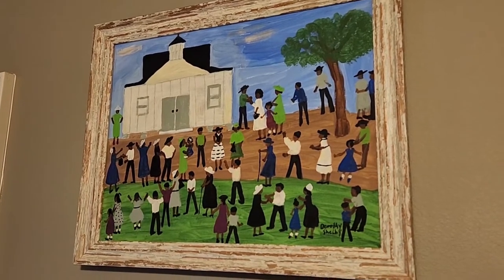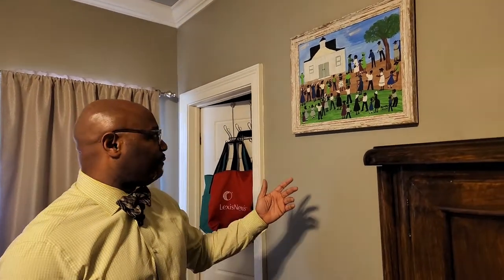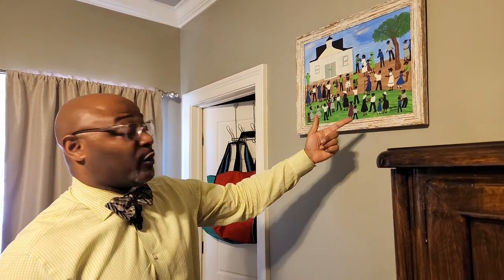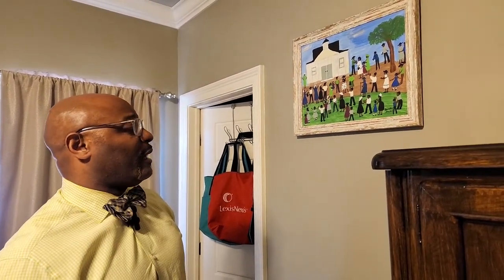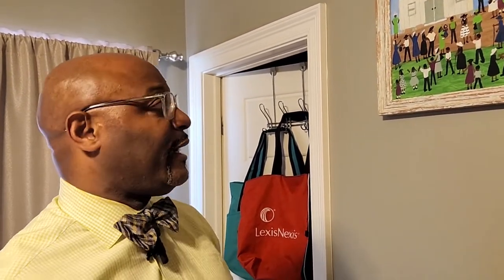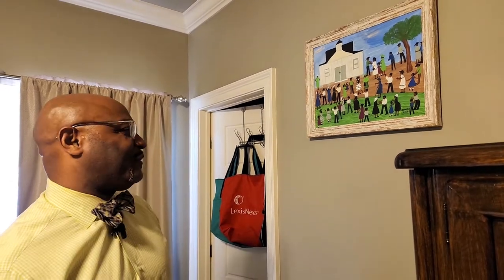Look how the folks are dressed in the painting. It reminds me in some ways of my grandmother when I look at the scene. My grandmother, who was born in East Texas — there was a picture of her in a dress, and that was her only good dress. She said it was her Sunday dress. So while they may have been poor and didn't have much, she had one good dress, and that was her going-to-church dress — as we could envision even in a piece of art like Dorothy Shelby's here.